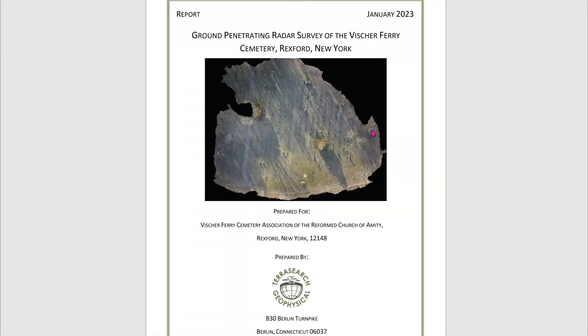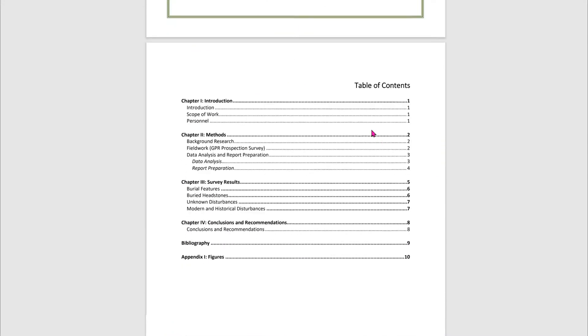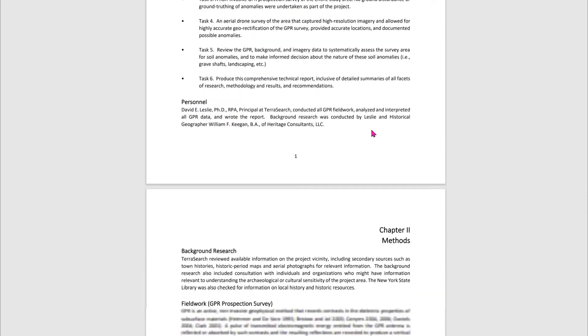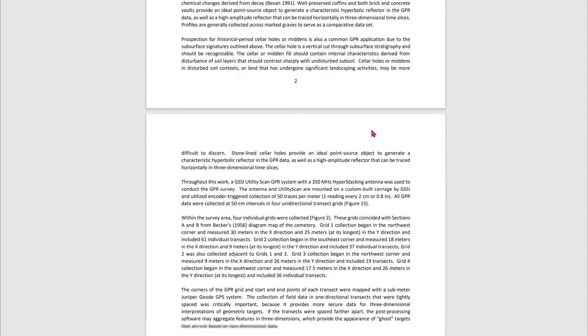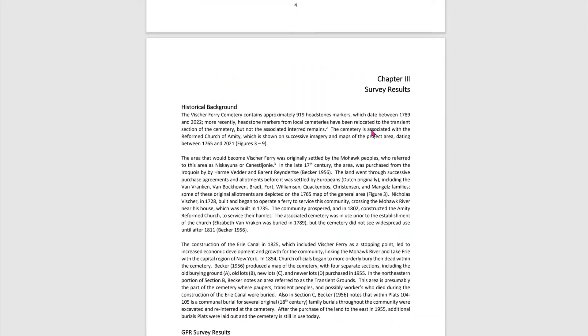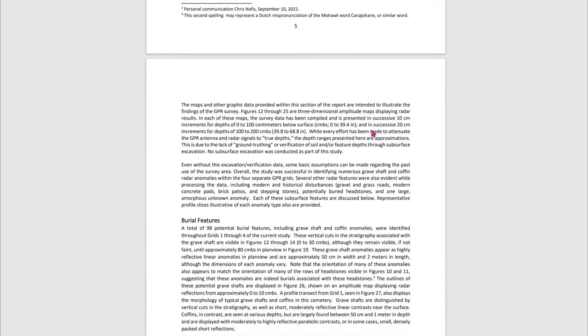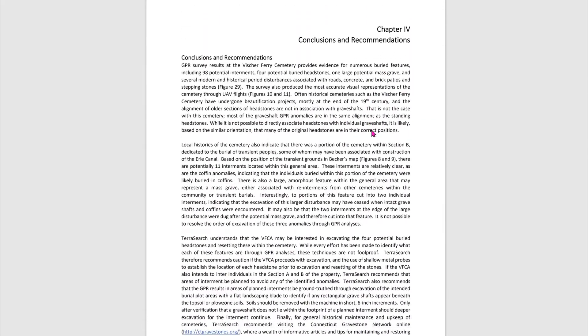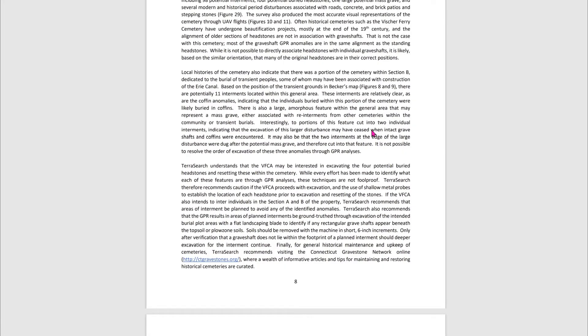David generated a great report summarizing the history of the area and the results that he found. It turned out that in the area we surveyed there were 98 potential graves, four potential gravestones, and maybe one mass burial pit. Plus we also verified the modern features like the road and the patio and things like that.